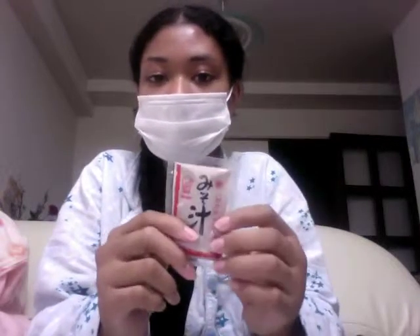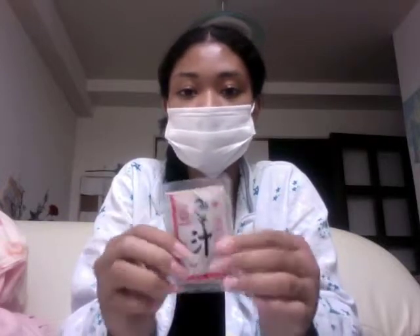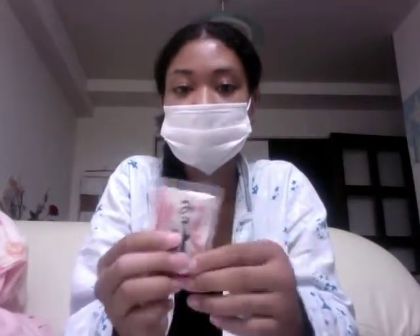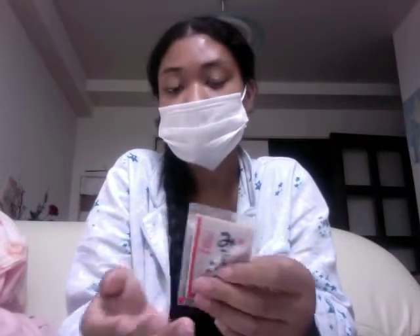This is miso soup — instant miso soup. You can usually find this at the 100 yen store, depending on which one you go to. But if you can't, just check your grocery store. They sell packs of miso: 8 pack, 10 pack, 12 pack. It's really cheap — the grocery stores I go to sell them for only 88 yen. One pack is for one serving. I personally like miso, though I know people who don't.